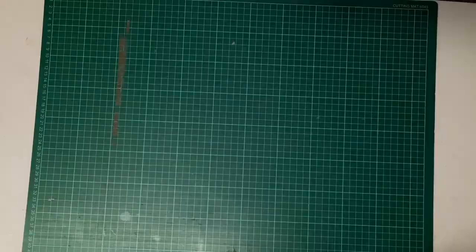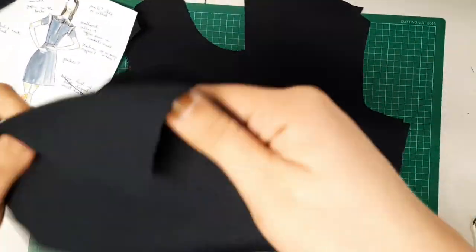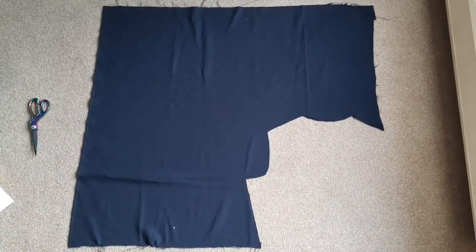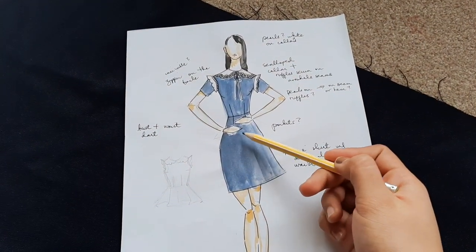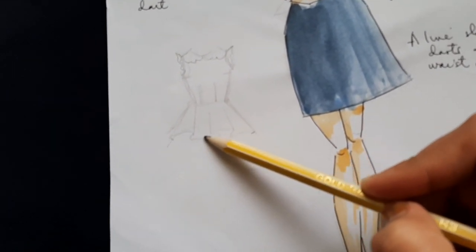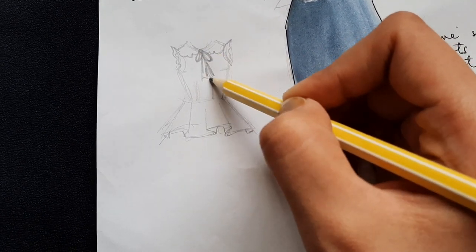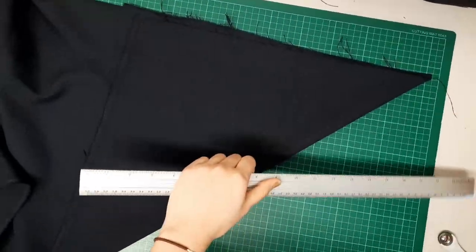Moving on to the main fabric — after cutting out the lotus patterns, this was the only fabric I had left, so I had to improvise. I couldn't make a dress because I didn't have enough material, so I decided to make a peplum top. I still wanted to keep the scallop collar and the tie in the front. I fold the fabric in half and then fold it again to make a triangle shape.